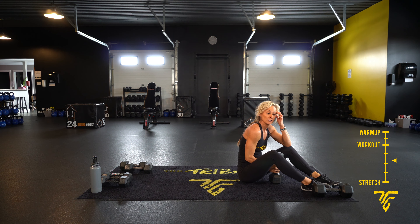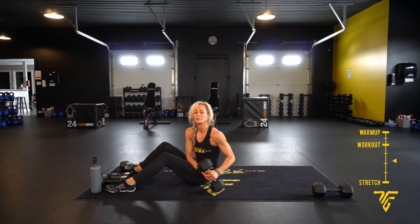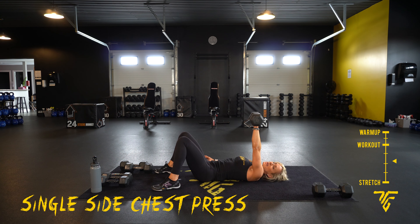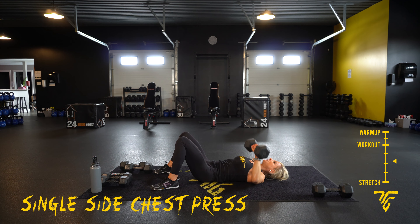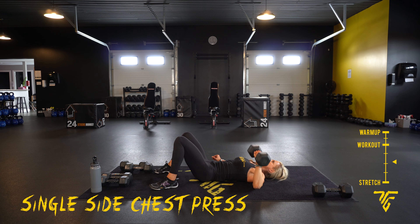We're going to do the other side — flip around. Get ready, two, one. You can have your knees bent or legs straight — it really doesn't matter, whatever's most comfortable for you. Squeeze as you press up, and take rest.